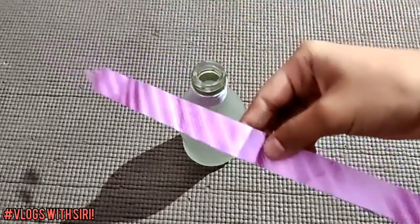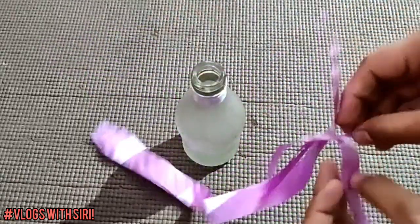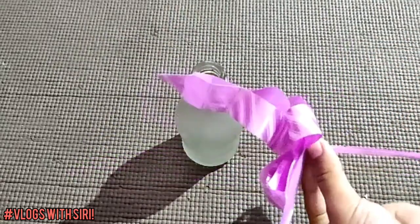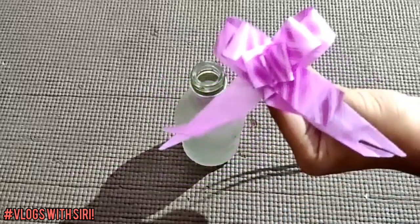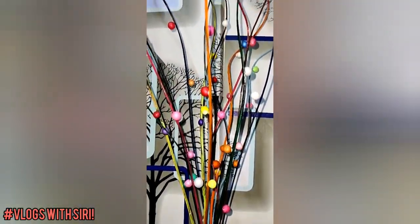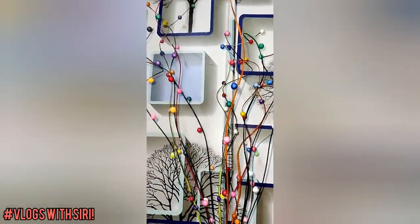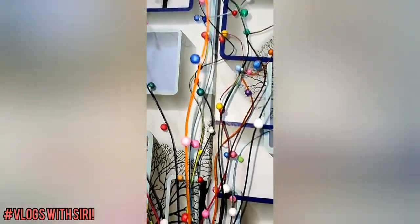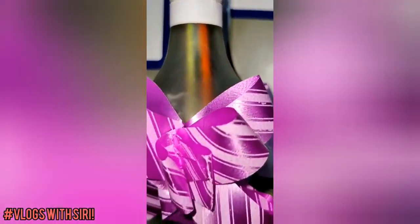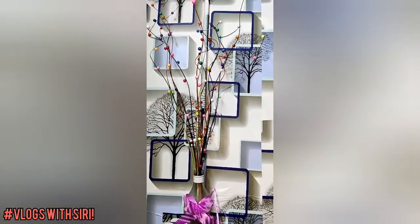Take a ribbon and attach it to the bottle — it is a ready-made ribbon, but you can also make it at home. And that's it — add the broomsticks into the bottle. This is how you can turn broomsticks into a vase.